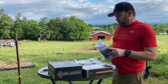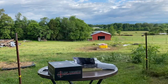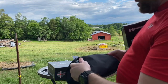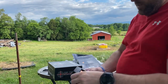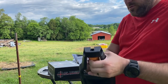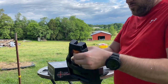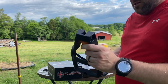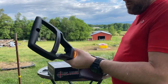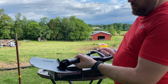Next up we've got the Humvee folding shovel. Everybody's got to take a poo in the woods — here's the deal to get it done — or if you're in the middle of a war zone and have to dig out some trench work. The reinforced handle is pretty heavy-duty polymer. It's pretty nice.